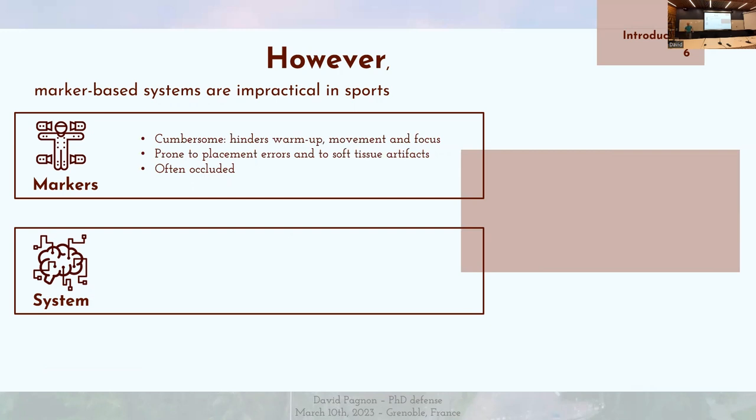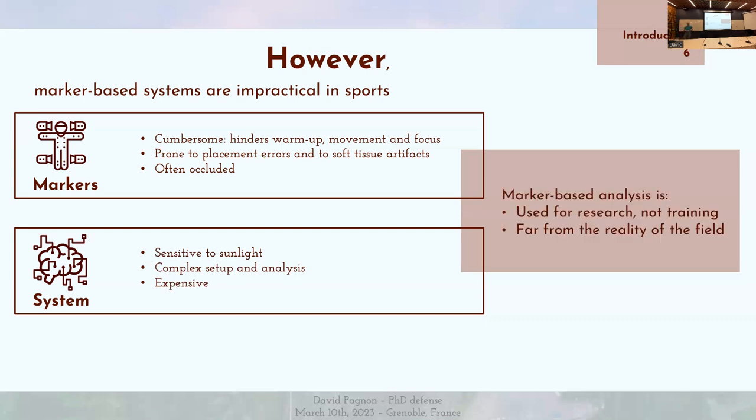Ils peuvent aussi souvent être occlus, en particulier par le sportif lui-même, mais aussi par son équipement. Le système est également sensible à la lumière du soleil, puisqu'il fonctionne avec des caméras infrarouges. Il est très compliqué à mettre en place et l'analyse n'est pas beaucoup plus simple. Et puis, il est aussi très, très cher — ça peut monter jusqu'à des centaines de milliers d'euros. C'est donc pour ça que l'analyse basée sur les marqueurs est peu utilisée dans le sport, presque exclusivement pour la recherche, et on est assez loin de la réalité du terrain.